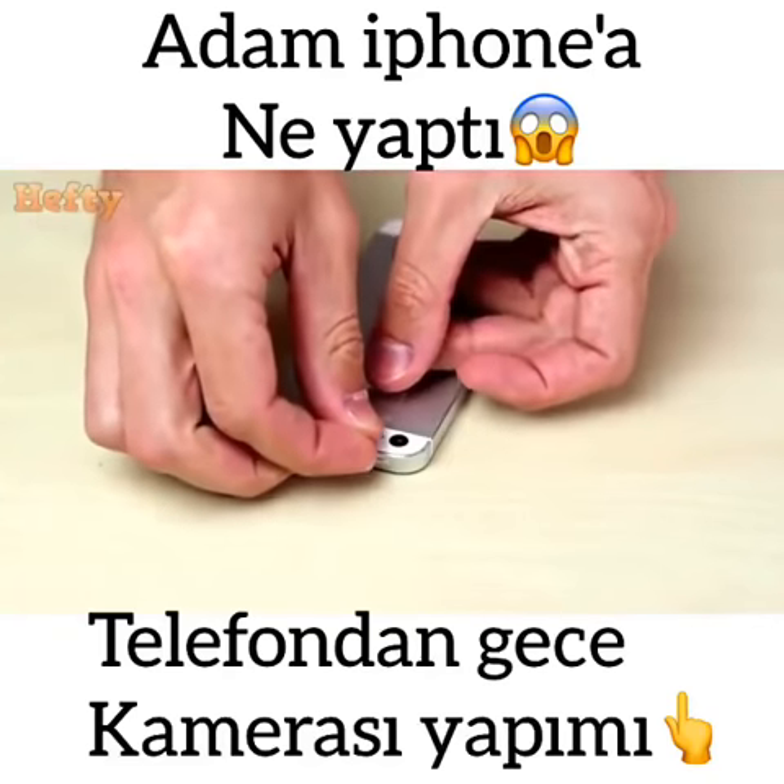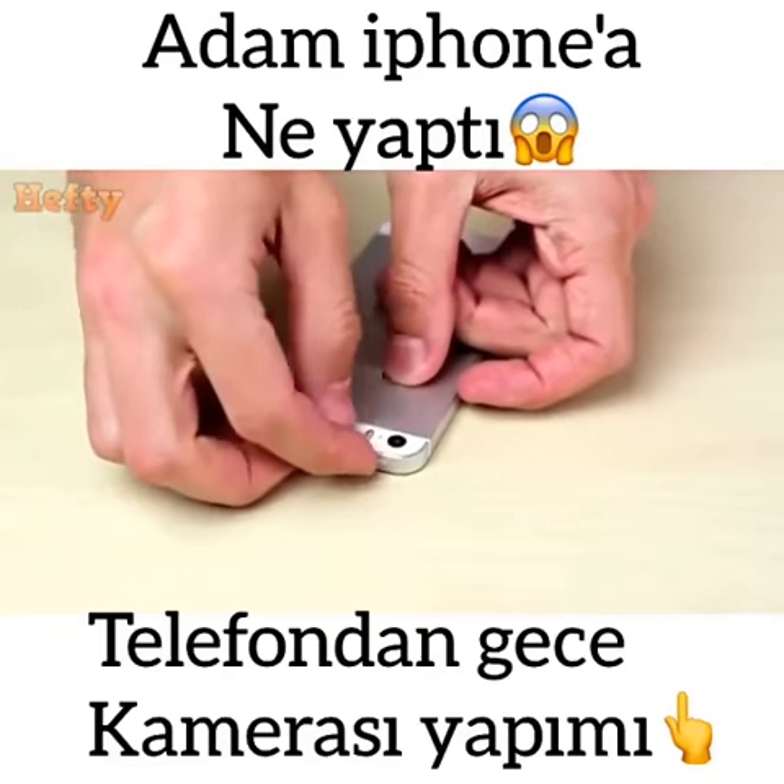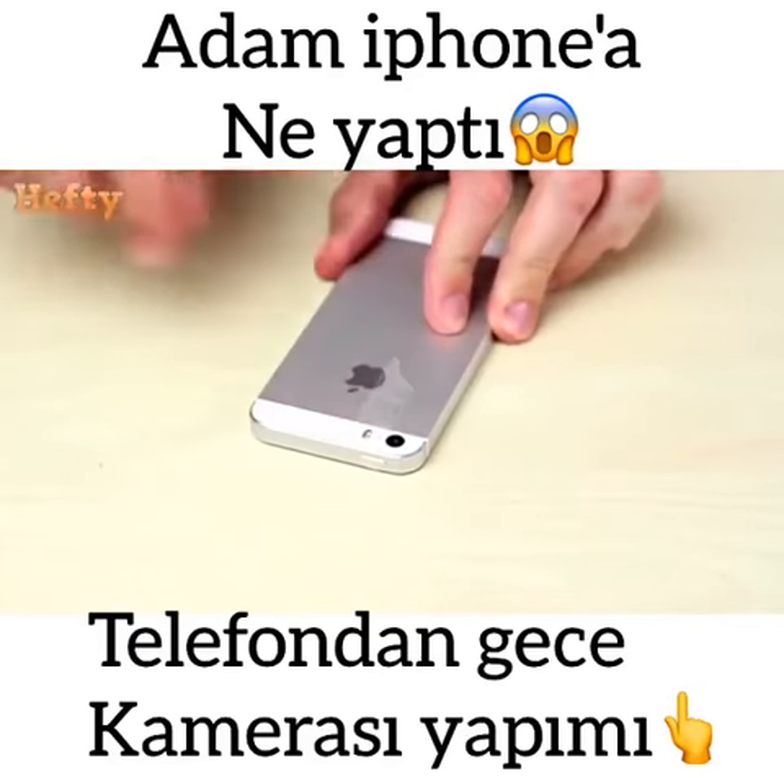Pretty darn simple. First, put some tape over the flash on your phone. Take the blue Sharpie and color over the tape.